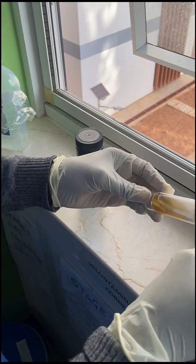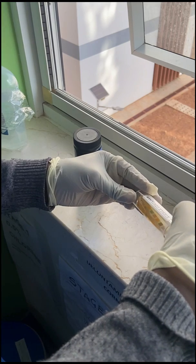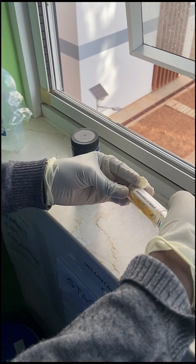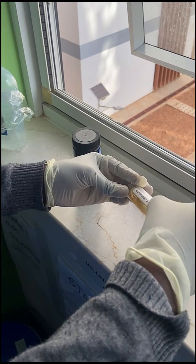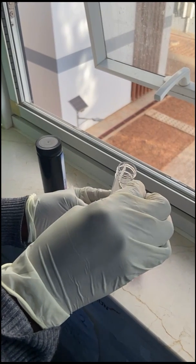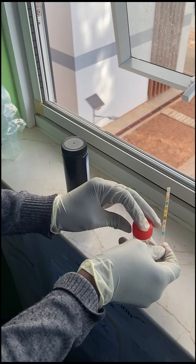When doing the test, ensure the dipstick is completely immersed in the specimen of fresh urine. This may sometimes be a challenge when the specimen of urine is little. However, ensure that all the blocks of the dipstick are completely immersed in the urine sample. Withdraw the stick immediately and gently tap the edge along the rim of the container to remove the excess. You can also use a paper towel to wipe off the excess.